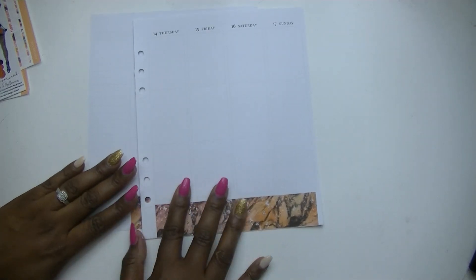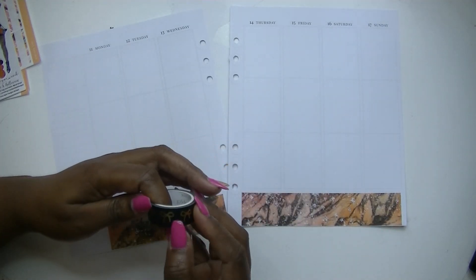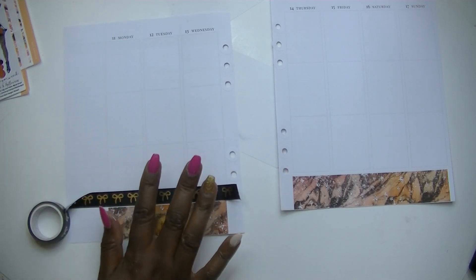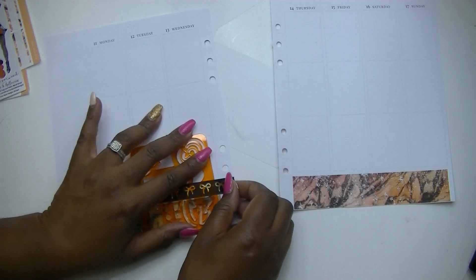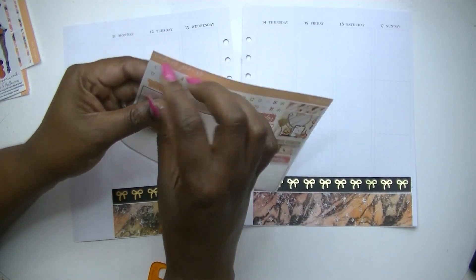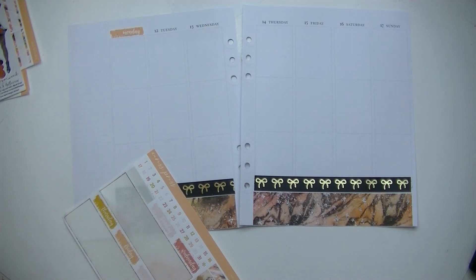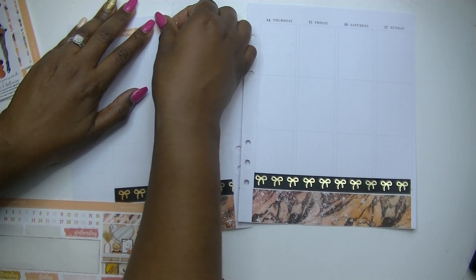I love this premium matte that Caress Press uses in her kits — it is so silky smooth, I just love it so much. Now I'm going to put down my date covers, and then we're going to put on the full boxes. I'm not sure which ones I'm going to use because I have so many of them and they're all so pretty, so I'd better be thinking about that while I'm doing this in the interest of time.